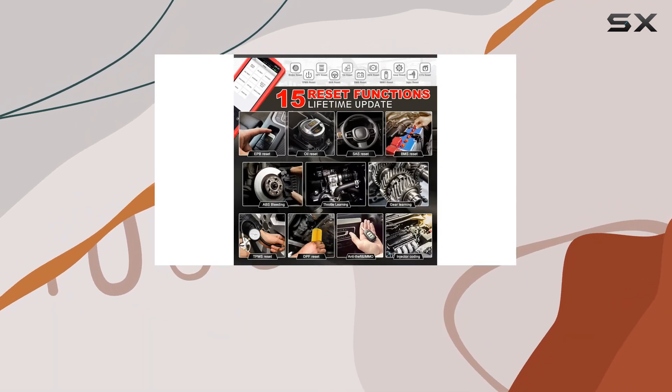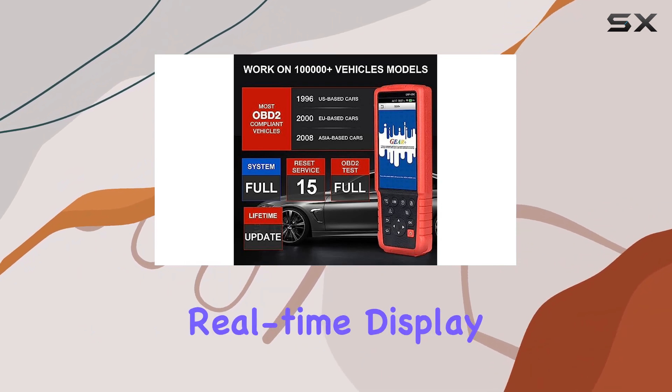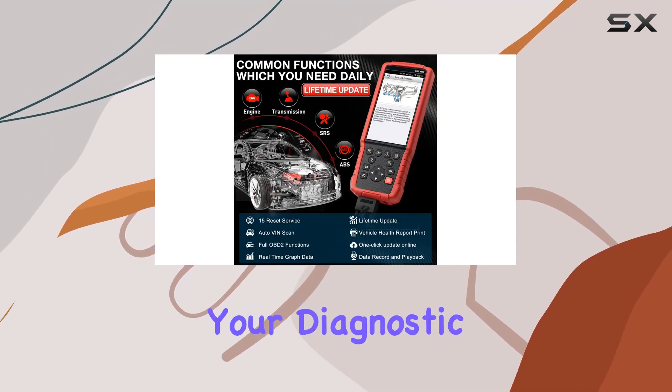And let's talk about convenience. The touchscreen, one-click online updates, auto VIN scan, and real-time display of vehicle battery voltage make your diagnostic experience seamless.